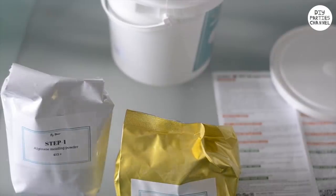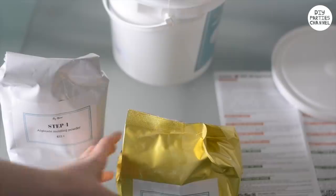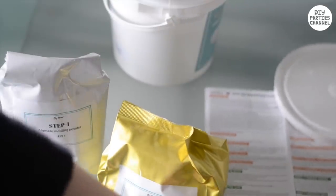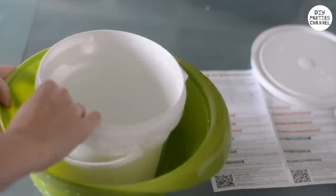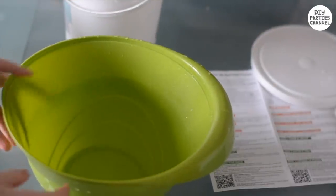To make the hands, you're going to need a hand casting kit. It'll come in a bucket with two packages, step one and step two. It's very easy to use — you basically just mix the powder with water. Everything is in the instructions. The only thing I changed is instead of using a bucket, I used a slightly wider plastic bowl, so I could fit three adult size hands in instead of two.